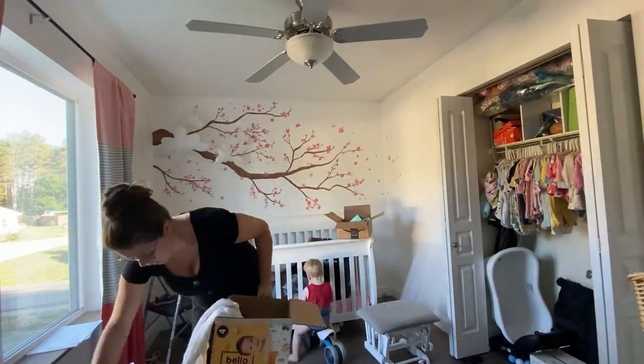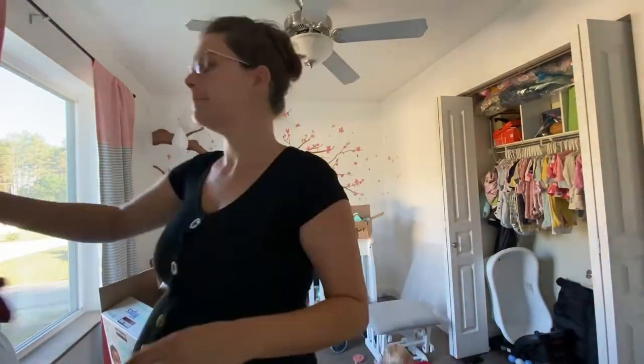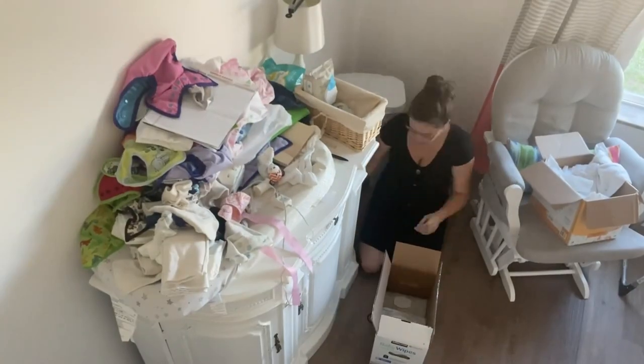So in this video I'm just cleaning up everything, trying to see what items I saved, going through diapers, going through everything, trying to find the right spots for stuff.